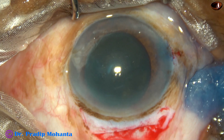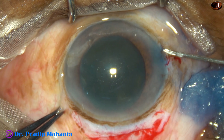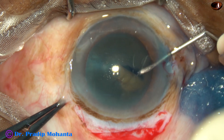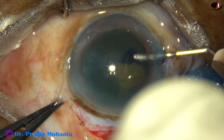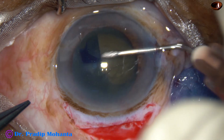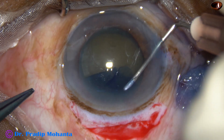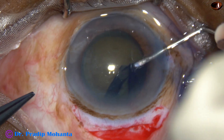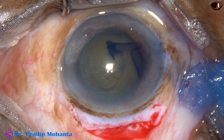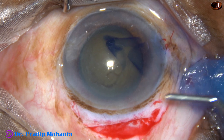Now, rhexis is being done in this case with the needle itself. Incise the capsule, raise a flap, flip the flap, and then guide the flap all around. Since the cataract is quite hard, I am doing a large rhexis, going almost along the margin of the pupil, and an adequate-sized rhexis has been performed.